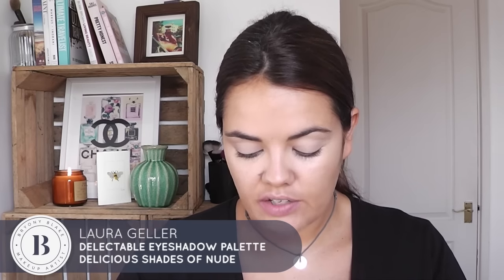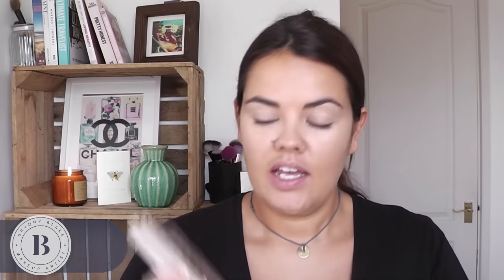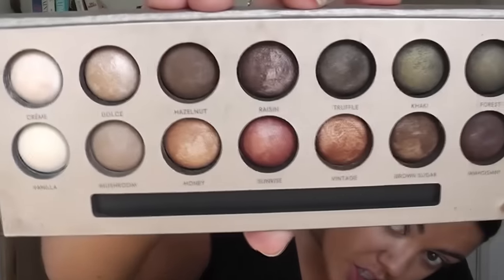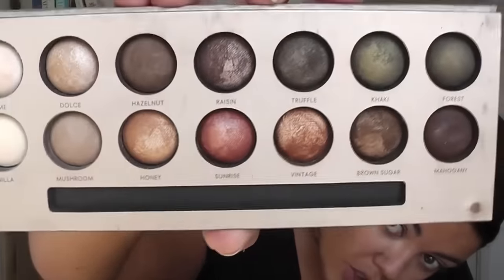Now I'm going to take this palette — the Delectables eye shadow palette, 'delicious shades of nude', by Laura Geller. I think that is the perfect eyeshadow for autumn. Look at the colours — really earthy tones, which I think are absolutely beautiful.